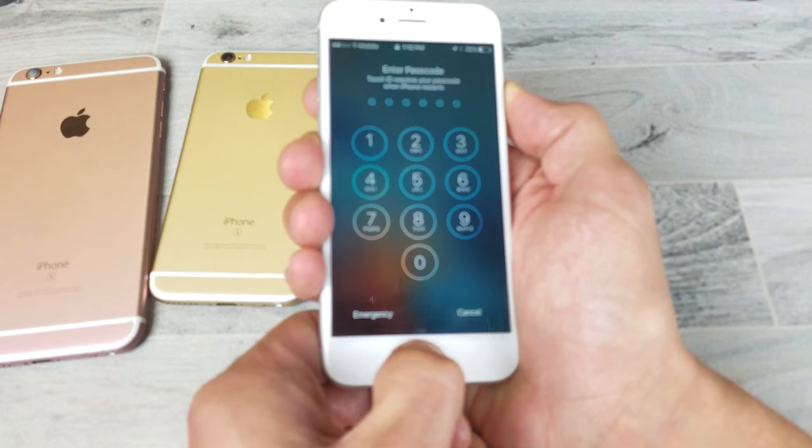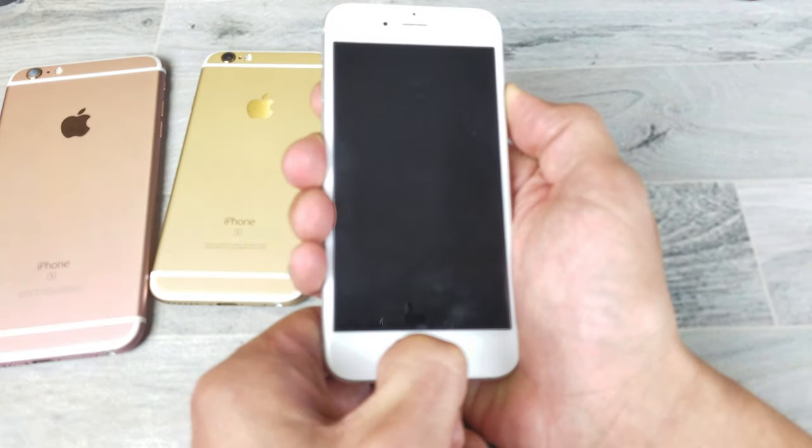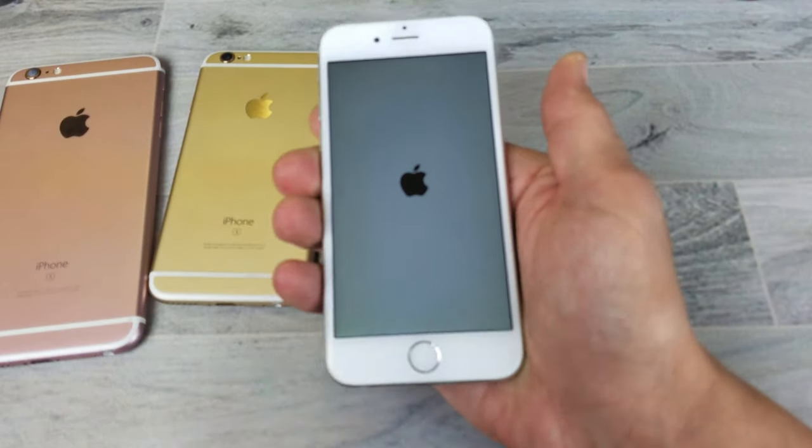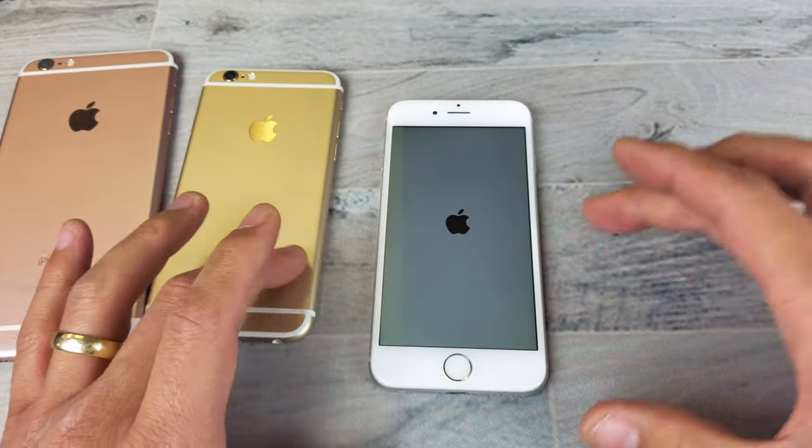Pretend I have a black screen of death, pretend there's nothing on my phone here. Just keep holding on to both these buttons until you see the Apple logo appear. Once the Apple logo appears, you can go ahead and let go and then your phone should be fixed.